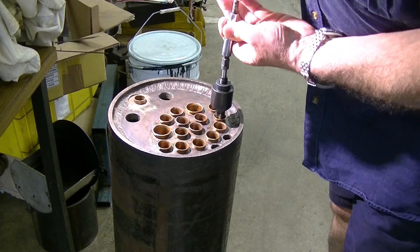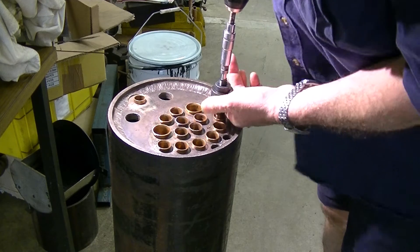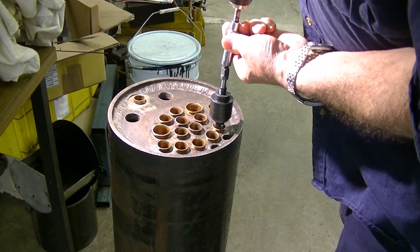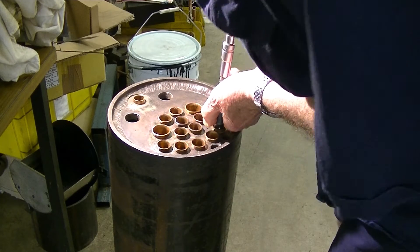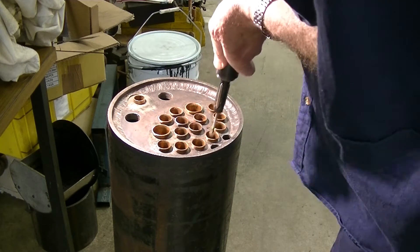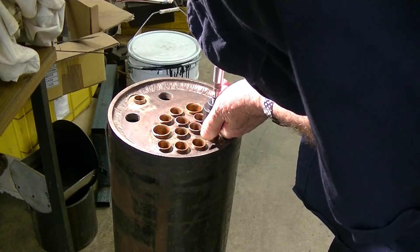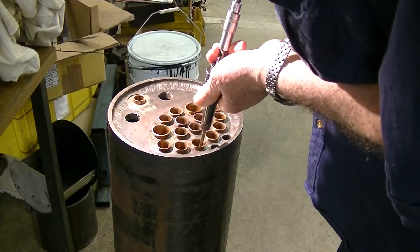We'll try the next tube. I can sure pick the time to run out of battery. Let's try the next one. That's a little bit better. That's a little bit better.